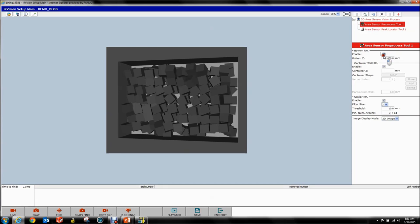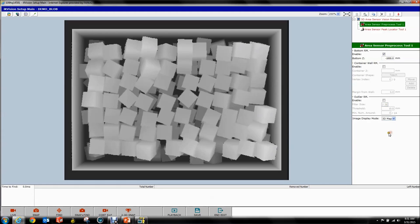If you don't want to use the preprocess tool, all you do is disable all three filters and you're done — it doesn't do anything. But you might as well since we already have it. The first filter is the Bottom Removal Tool — exactly what it sounds like.